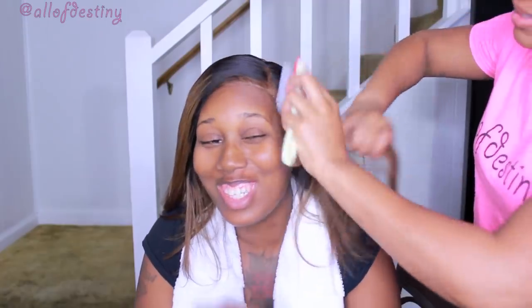I'm securing everything and blow drying on cool until everything is nice and dry — and it's just completely on point, like laid.